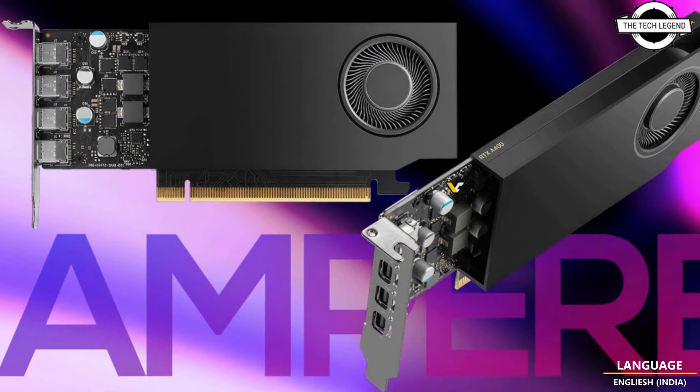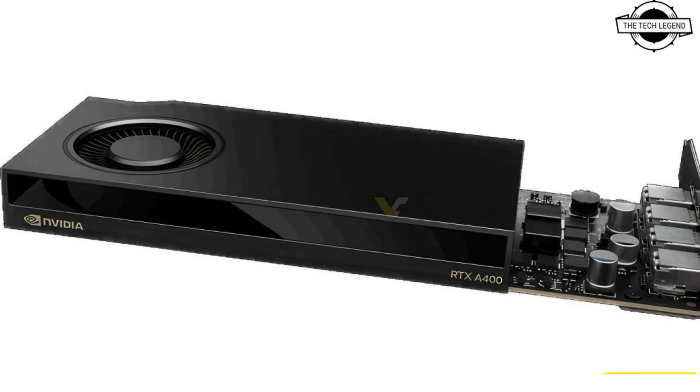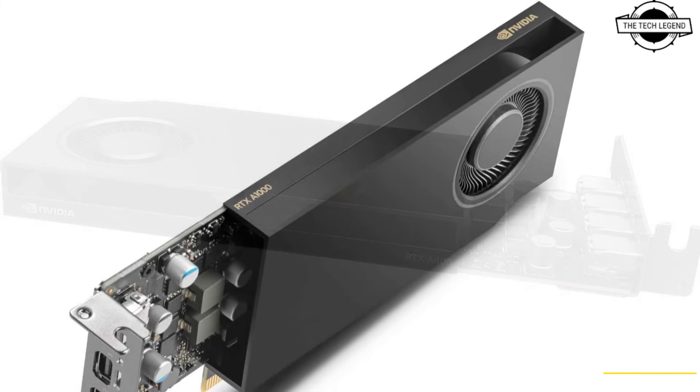Hello friends, welcome to the TechLizern channel. Today I will talk about NVIDIA RTX E1000 and A400 Low Profile Pro GPUs.